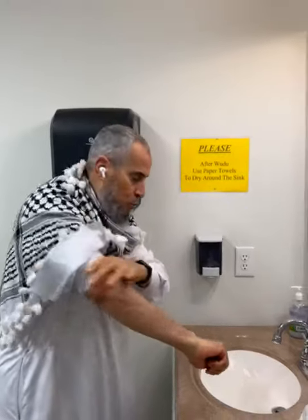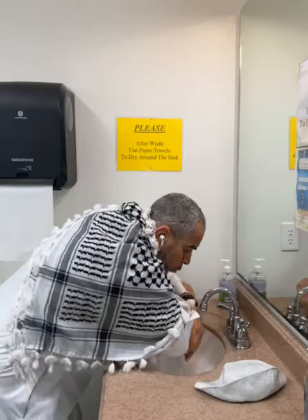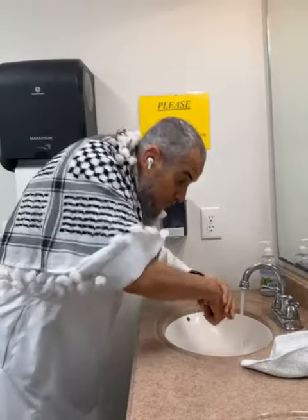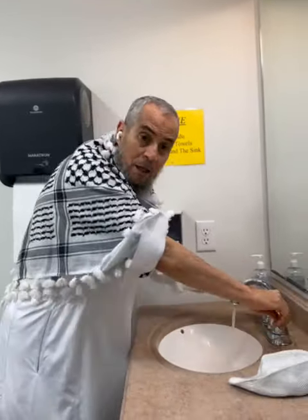The hand is very important — from here to the elbow, all the way, three times. The key is the hand and the whole arm, from here to this area, three times. And the left one as well. The key is very important with that.